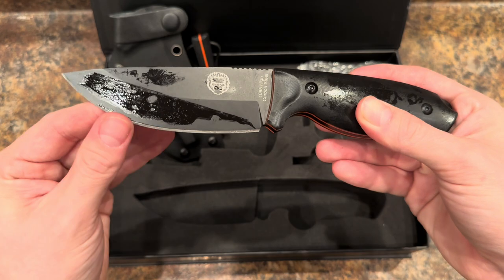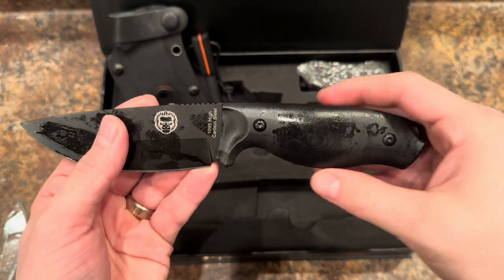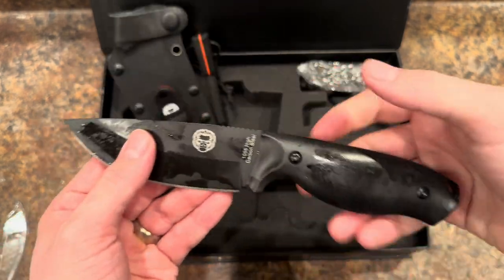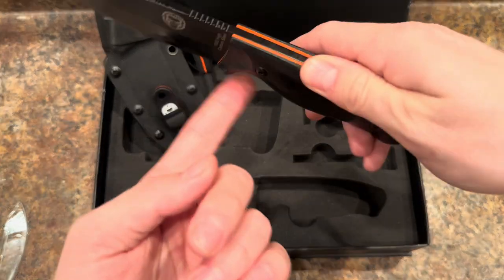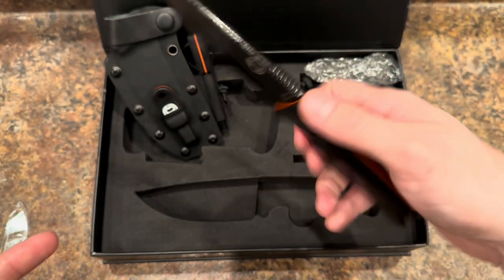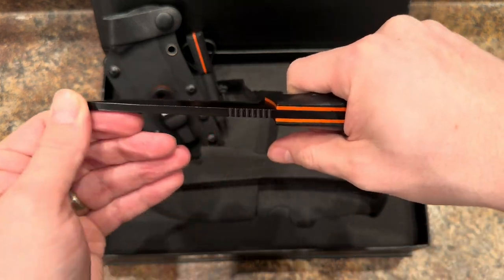Oh yeah, this is the Holtzman Gorilla Bloodline. I was just admiring the knife there. You get your logo, you got your 1095 high carbon steel. This thing feels absolutely solid — like its weight. Balanced. So far, initial unboxing — yeah, I'm really excited to put this thing to the test. Super thick on the spine here.